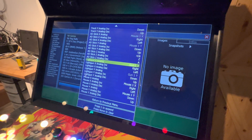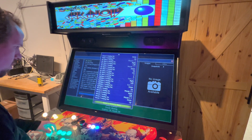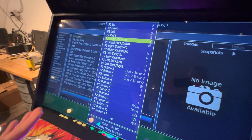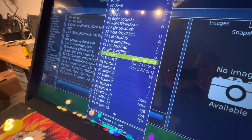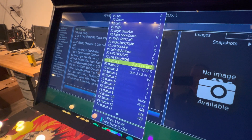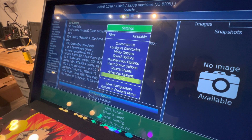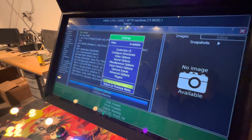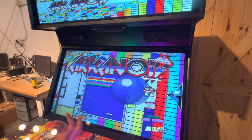Now you're all set up in MAME. I'll return to the previous menu. For Player Two, go in and basically do the same thing — everything I did with gun one, you do the same with gun two, except you won't have to add your mouse clicks. After you get both guns set up, back out and save your configuration. Now that's saved. Back out again and you're all set up in MAME.